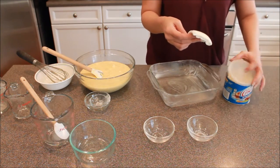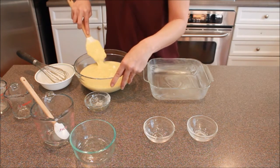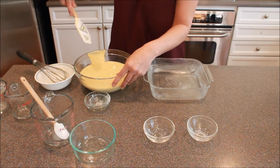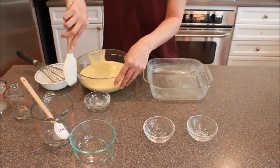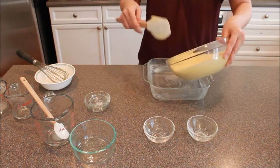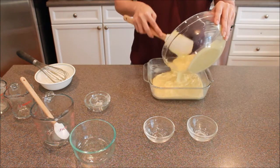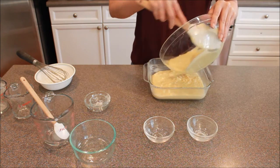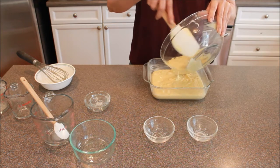Once that is done, we're going to take our mixture and put it into our oven-safe dish. This one is not a huge dish — if you were to double the recipe it would be a 9 by 13, but I don't need that much. You have to decide how much you need before you make it, but this small amount is what I need.